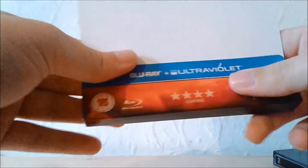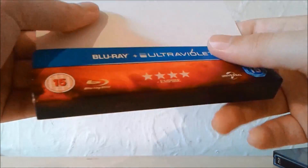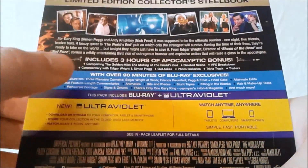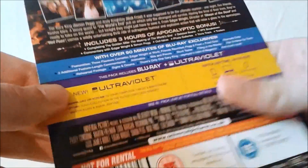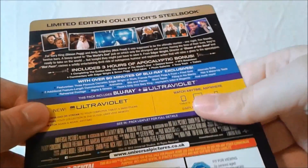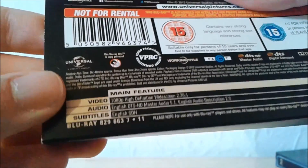Looking at the J card, it's rated 4 stars by Empire, while the other two films are rated 5 stars. It comes with the Blu-ray and the Ultraviolet copy. The film is rated 15, and on the back we have a list of the special features, including some Blu-ray exclusive special features, and there we have some little snapshots from the film itself. It says limited edition collector's stillbook. The film is rated 15 once again, contains very strong language and strong sex references, and the total running time is an hour and 49 minutes.